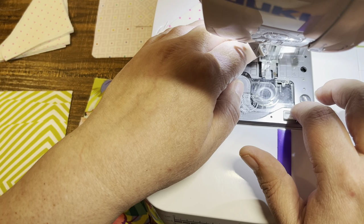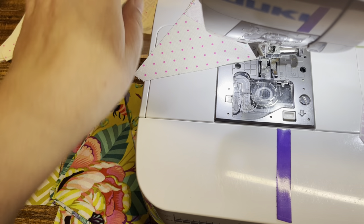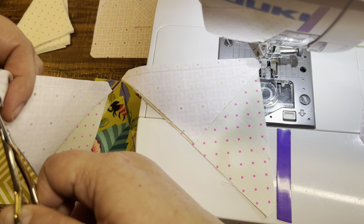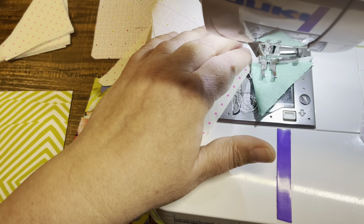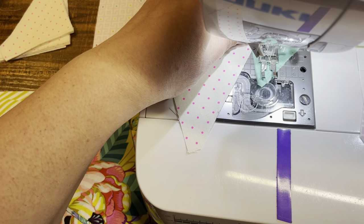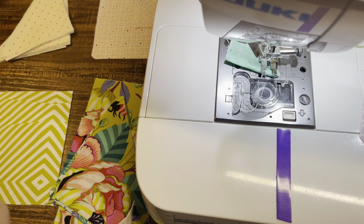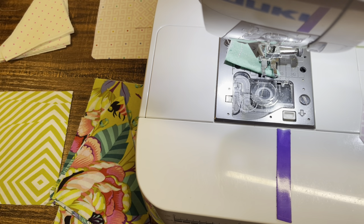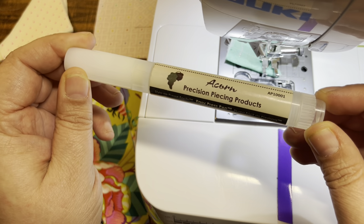I'll have to make sure I don't go too fast so that you guys aren't bouncing around. Here we go — those guys are put together. I'm going to iron them out real quick. I don't know if you guys know about this beauty, the acorn precision piecing tool. I use this guy on everything.